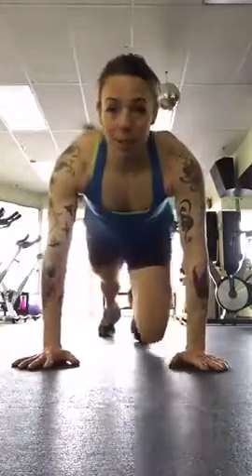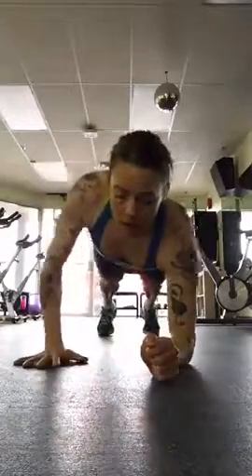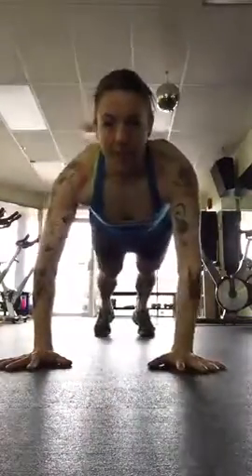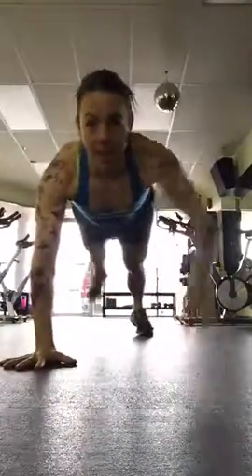So from your toes, you're in your high plank. You're going to go down on your elbows, up on your palms, opposite arm and leg, opposite arm and leg. Elbows, palms, opposite arm and leg, opposite arm and leg.